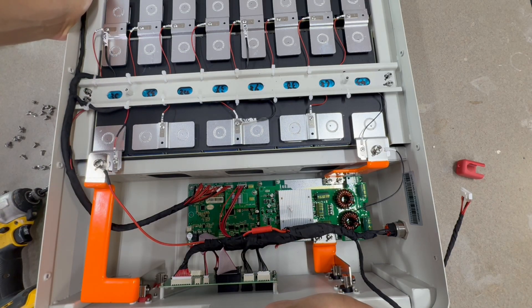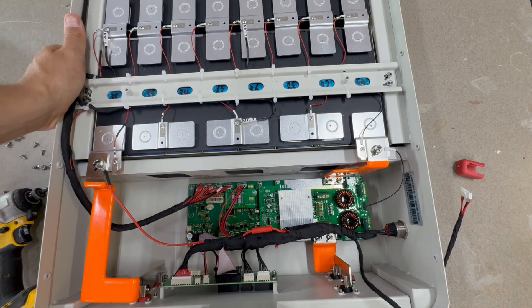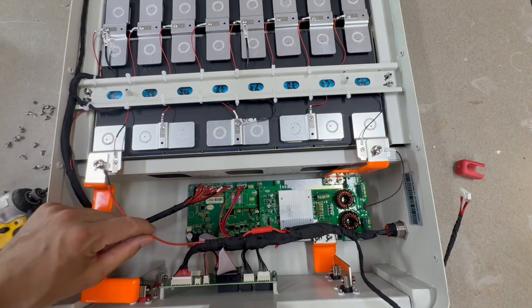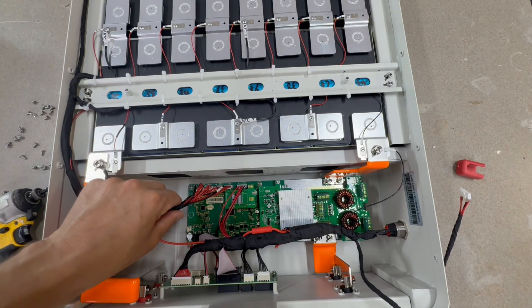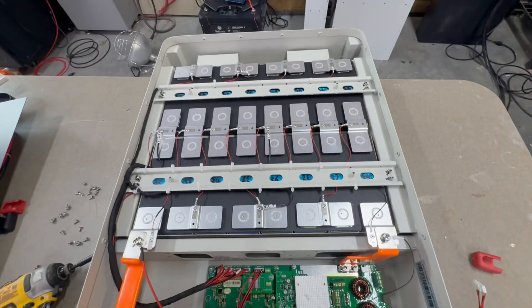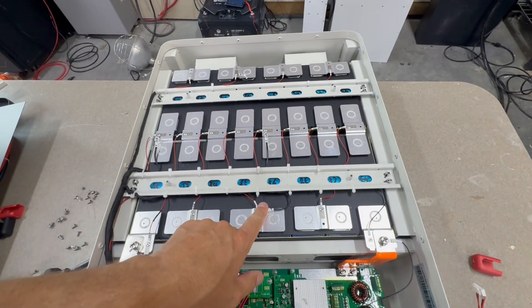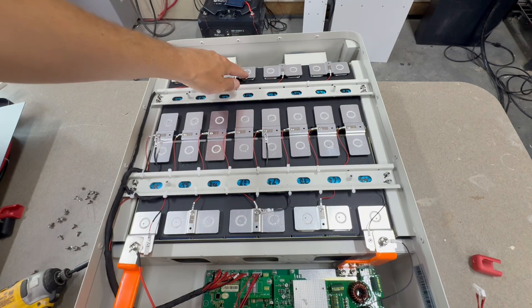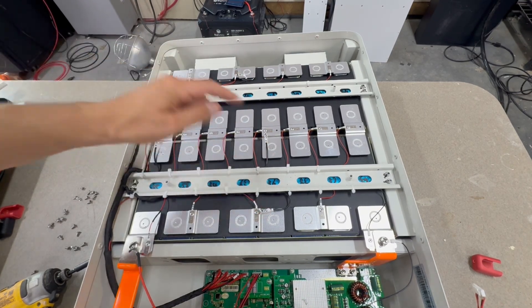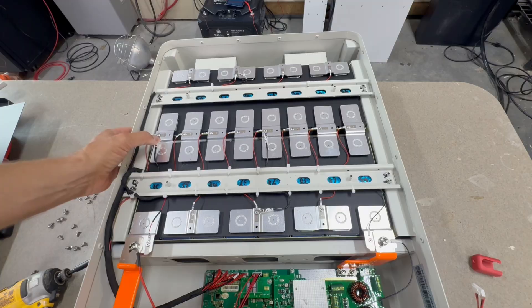The BMS is a JBD BMS, but this one does have communication, as opposed to the other JBD they use with no comms. They also have four temperature sensors on the cells.